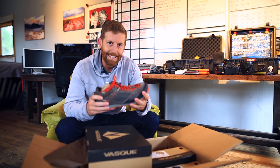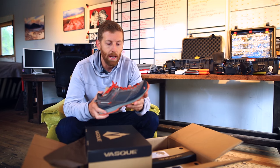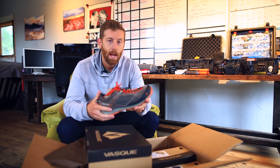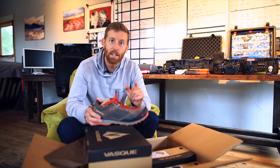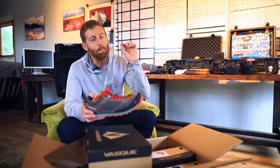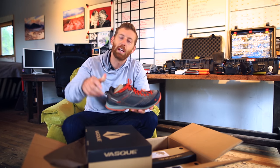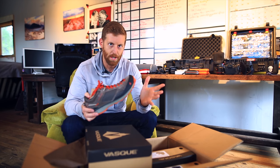I'm incredibly excited to be working with VASC. VASC is a sponsor of Epic Trails and I'm really lucky with that because I've been using VASC footwear and I love their stuff — their footwear is awesome, rock solid. Side note: if you hear a beeping or a hammering, there is a construction site literally across the way, so if you hear anything in the background, that's what it is. I apologize.